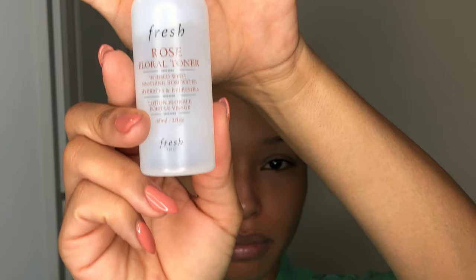Next, I'm going to be applying my Fresh Rose Floral Toner. This is a hydrating toner from Fresh. I'm just going to apply this all over my face before I move on to my mask.